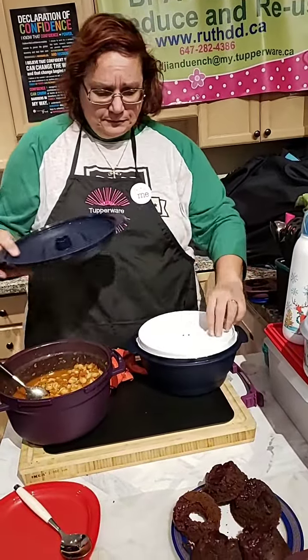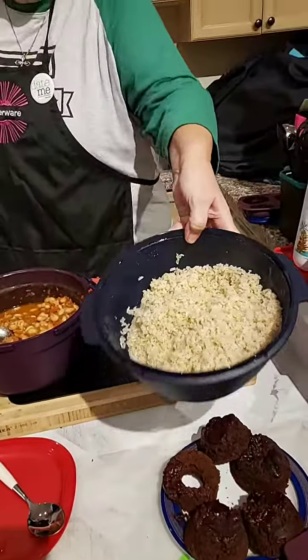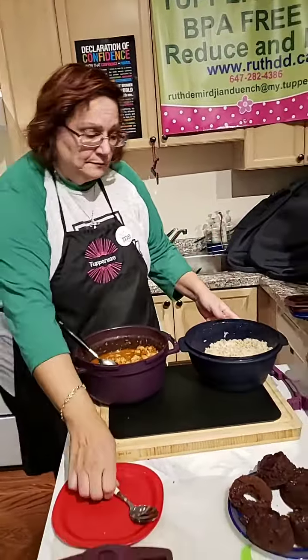And then my rice, as you could see it — the rice is nice too, it's all done. And then what I've done here, as you guys can see, I have my chili, I have my rice, all mixed.